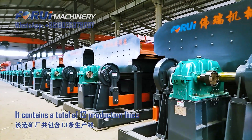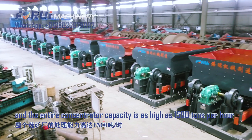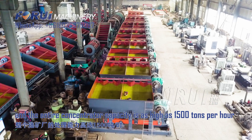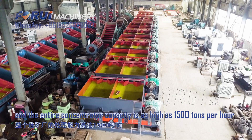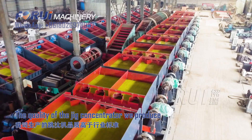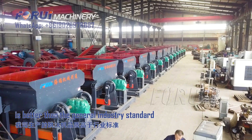It contains a total of 13 production lines, and the entire concentrator capacity is as high as 1,500 tons per hour. The quality of the jig concentrator we produce is better than the general industry standard.